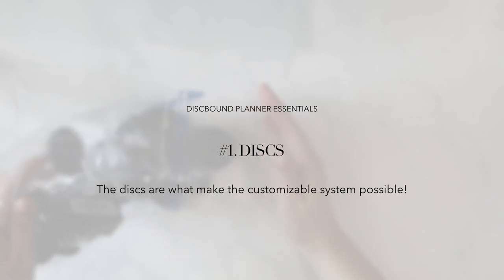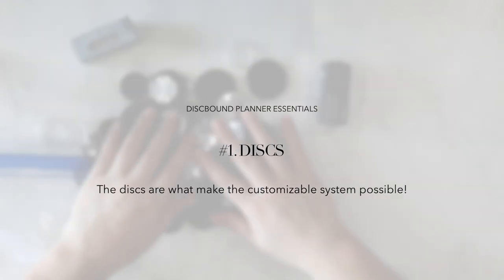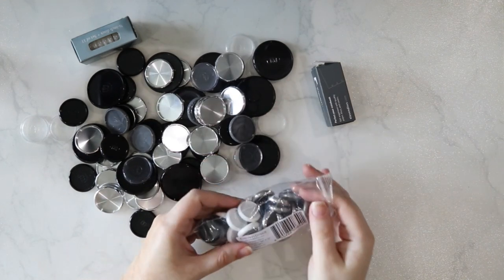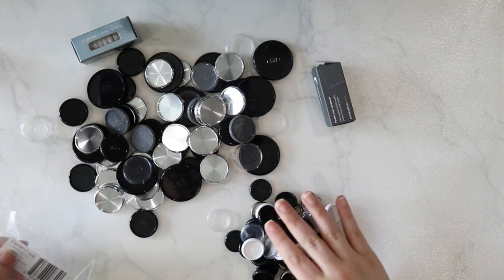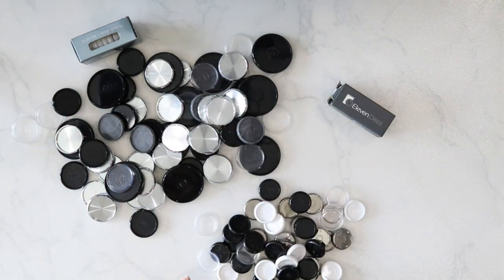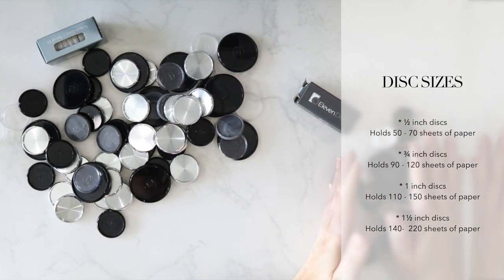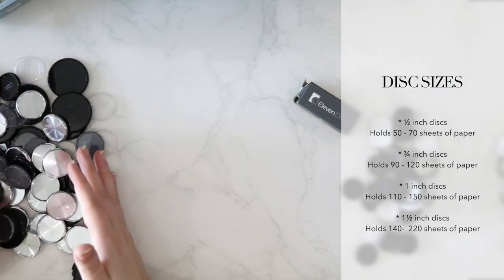Next, let's talk discbound planner essentials. First would be the discs. The major element of a discbound system are the discs themselves. Across the different branded systems, you can find a variety of sizes, colors, and materials like plastic or aluminum. In terms of disc sizes across different brands, they range from half of an inch to up to one and a half inches in diameter. A half inch disc holds 50 to 70 sheets of paper, dependent on the weight of that paper.